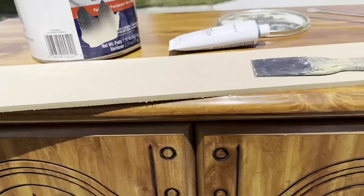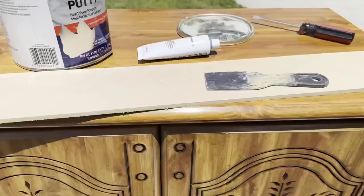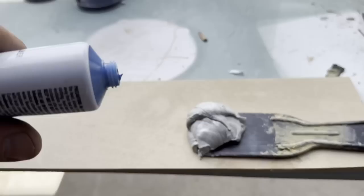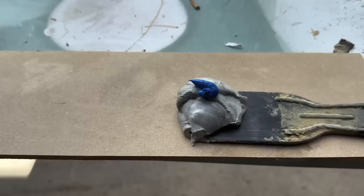We're using all-purpose bondo on this piece. We're going to fill in these holes — they don't like the way these look. We're going to fill this in and leave the middle. If you didn't like the way the middle looks on your piece, you could keep filling up, but we're just going to do these circles here. I had a whole gallon of this and I lost the cream hardener, but luckily they sell it at the hardware store. I'm just going to add a little dab — a couple peas worth — and I'm going to mix it in the shade because it's pretty warm. Once it's mixed up, it's going to dry fast.